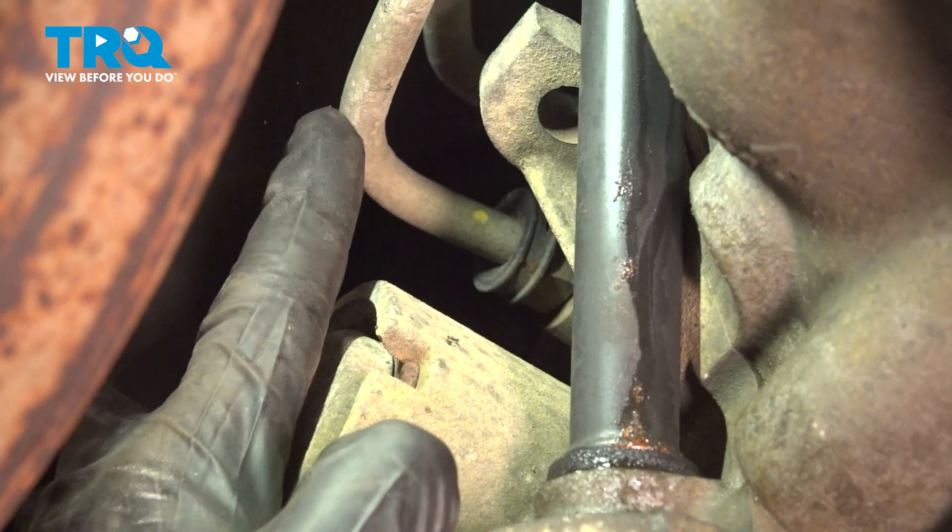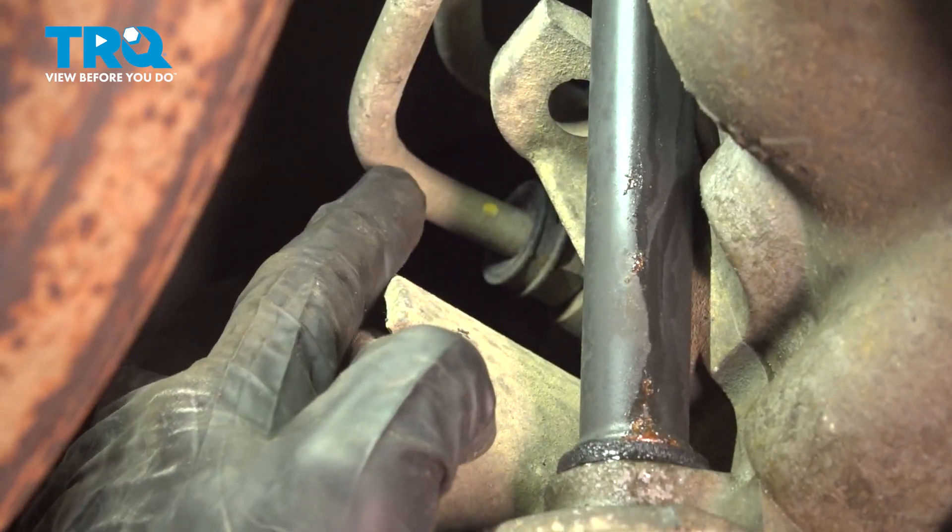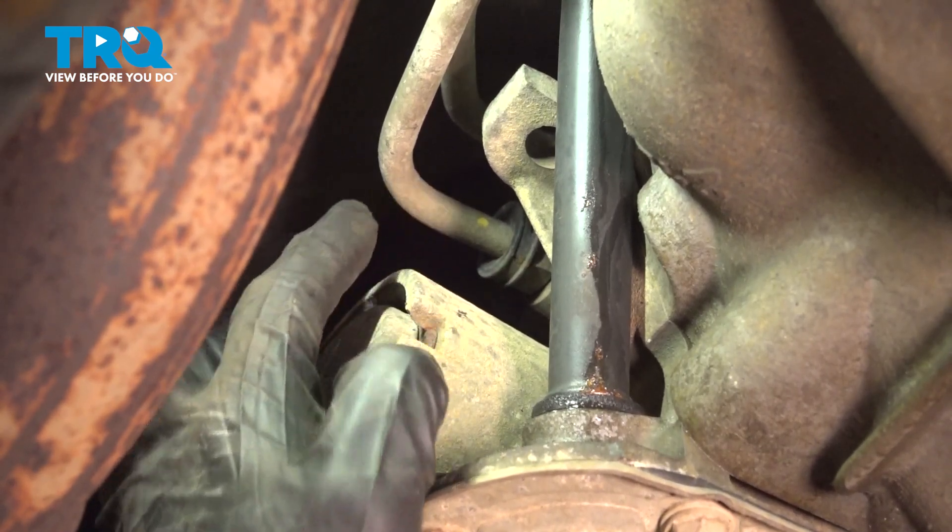Now that we have that out of the way, you have a nice clear view of your transmission lines. You have one right out in the open down here, and the other one is located just above it.